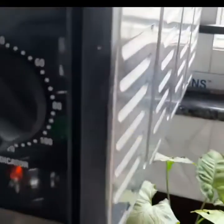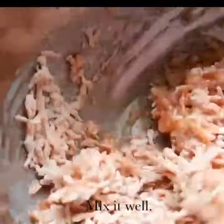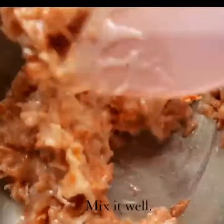In the meantime, preheat your oven at 180 degrees Celsius for 10 minutes. Now into the wet ingredients, you mix the carrots. Use a spatula to mix everything well.